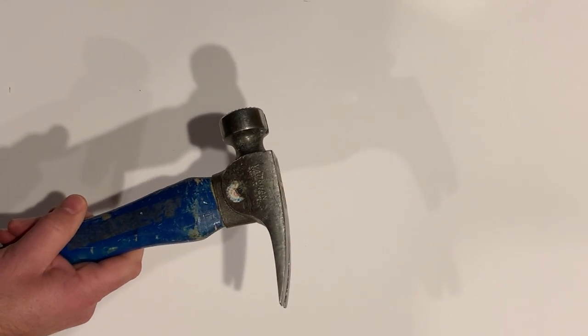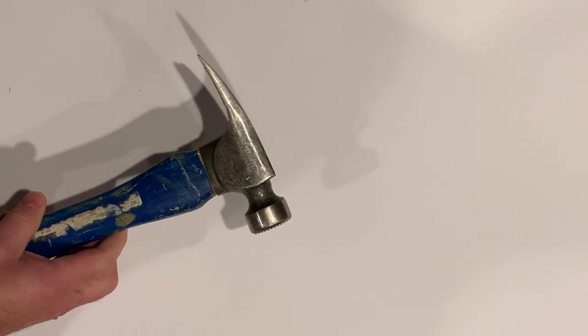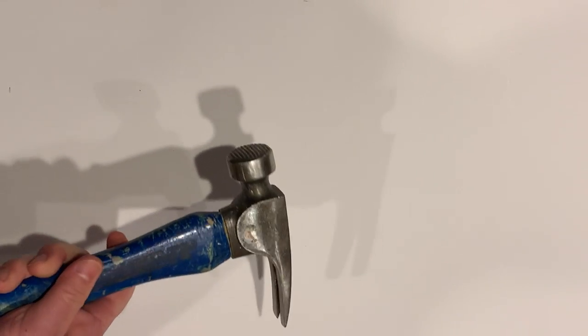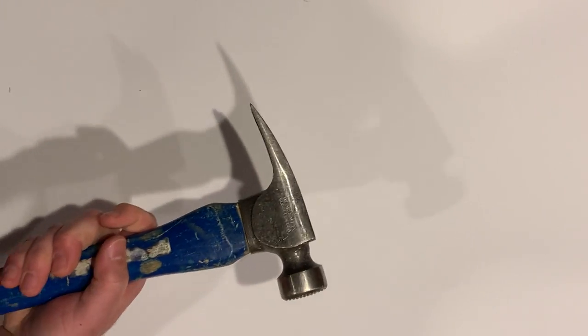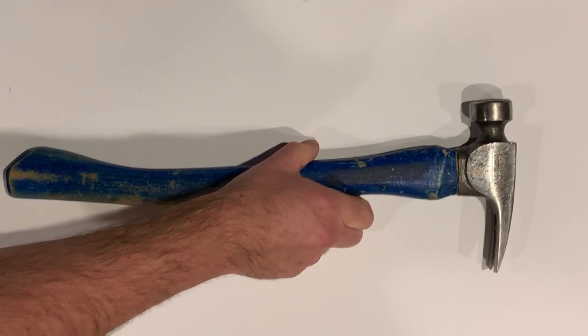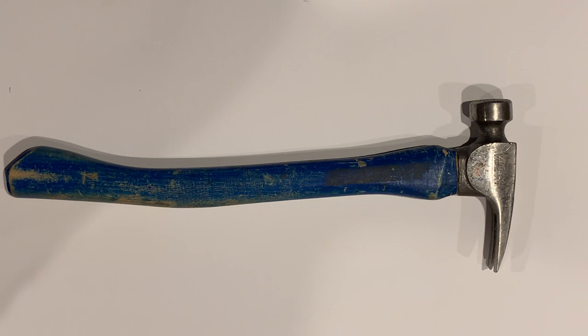It's made by Vaughan, in the U.S. It doesn't say if it's forged, but it looks forged. So fairly simple shape at the top — most of it is handle, obviously. Again, the argument for the big sheet of paper: we'll be able to draw the head fairly reasonably sized.